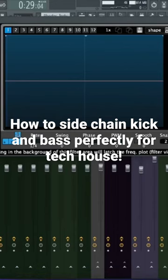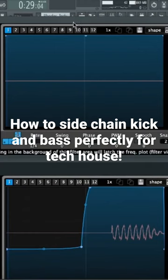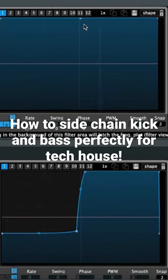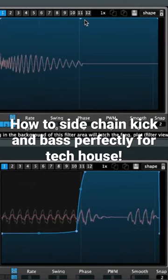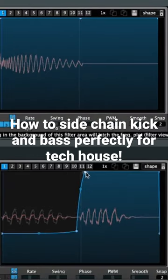Let's open up both LFO tools — the one on the bass channel and the one on the kick channel. Basically, what you can see now is that it's matching perfectly, or almost. The kick goes to 11, the bass is ducked down at 11 completely, so they match perfectly from the timing.